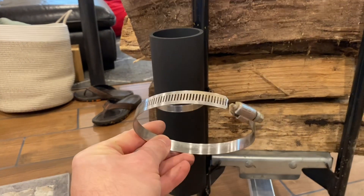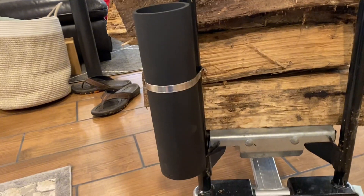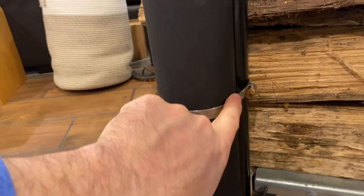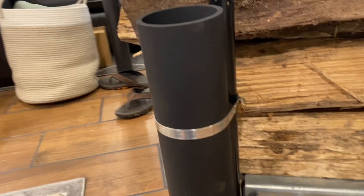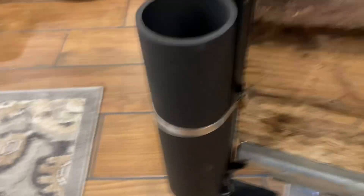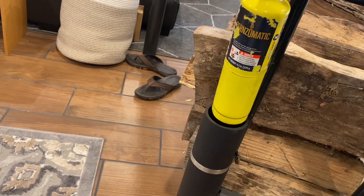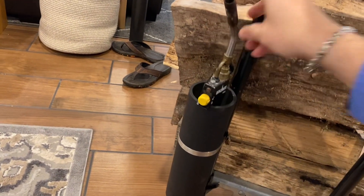I thought I would need two rings, but in fact I only needed one, and it's holding pretty tight. Again, that's a four-inch ring on a three-inch pipe — that's how much extra space there is. Let's see how the tank holds. Pretty cool, I say.